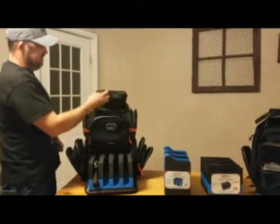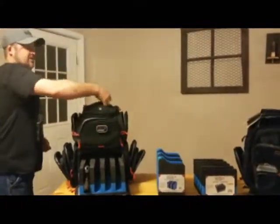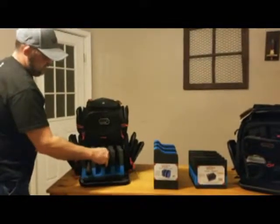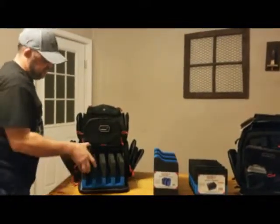One of the pockets here — you've got one for your headphones up here. It's got a built-in rain cover that fits over it real nice and tight, so if you get caught in the rain. It's got just some little sport pistols — comes in and out. That holds up pistols real nice.